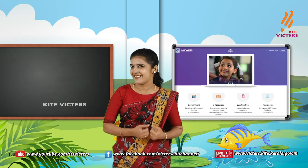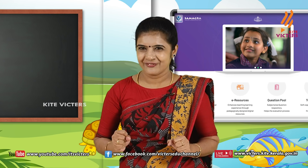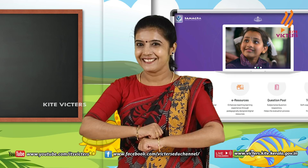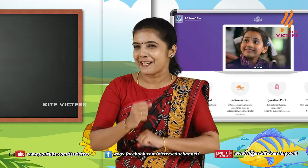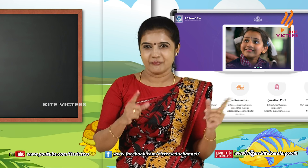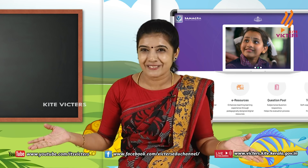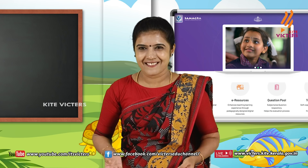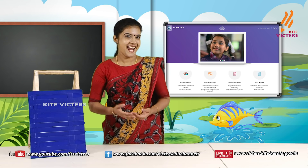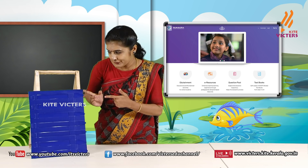How is it? Okay, my dears, this game — you are going to be able to play it with your family members. Okay, my dears, go back to your seat, sit down.